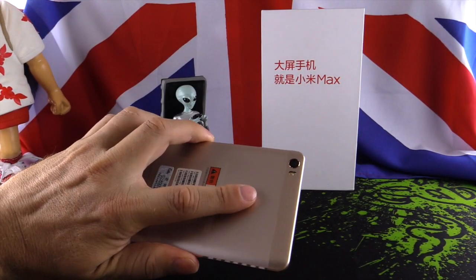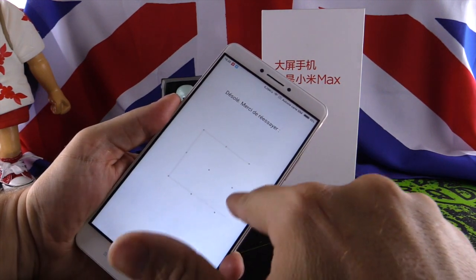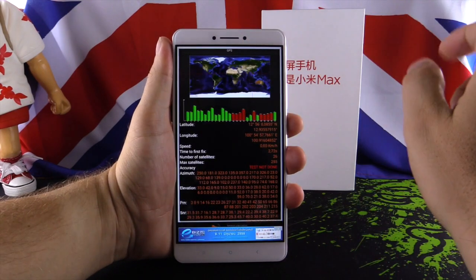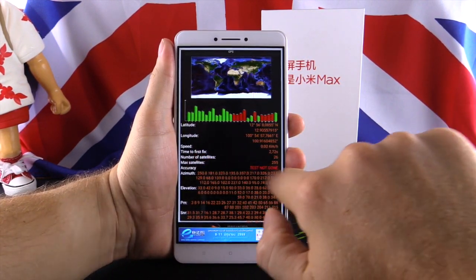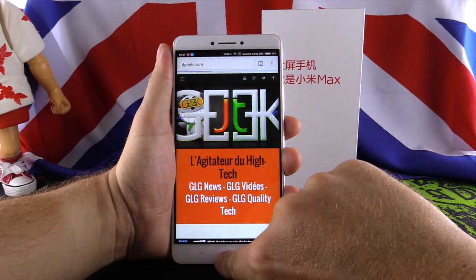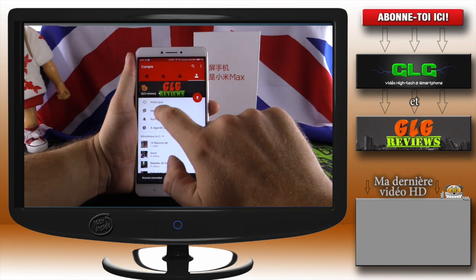The phone also has a fingerprint reader on the back. You can lock/unlock your phone with it, and it works very well — very quickly, with good detection from left or right orientation. For GPS, the phone supports both GPS and GLONASS — GPS is the American satellite system and GLONASS is Russian. We detected 17 satellites, which is very impressive, and you can get more than 20 if you wait a little. For Wi-Fi, we have a 2.4GHz connection and you can browse Google and YouTube. We have two YouTube channels — one in French called GLG Review and one in English called GLG Video, where we do one review every week.